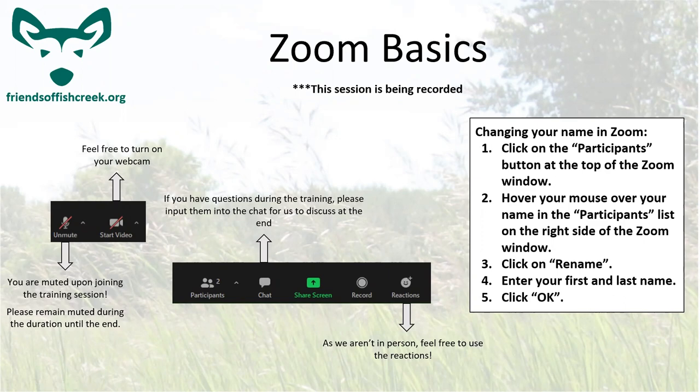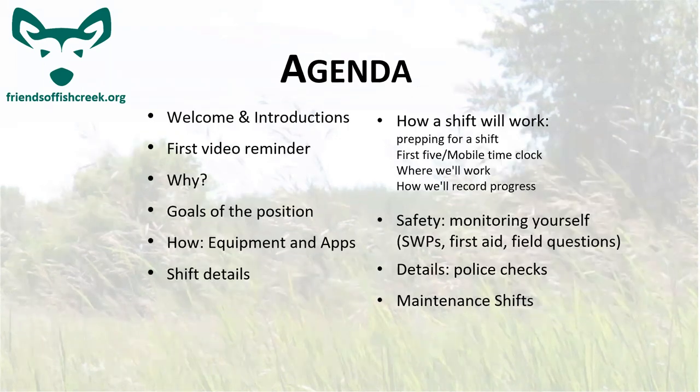The agenda for today: we're going to start with a little introduction for myself, then cover some reminders and go through the whole program — the whys and the hows, the goals of the position, the equipment and applications we'll be using, as well as how the shifts will work and how the volunteering will be run. We'll cover some safety details towards the end, and then cover maintenance shifts and how those are going to look.